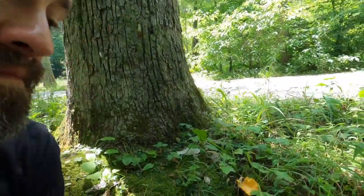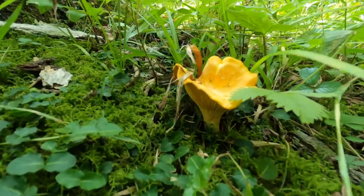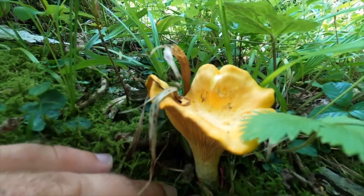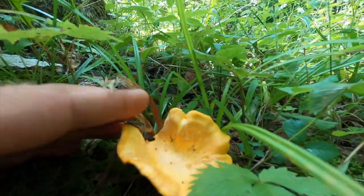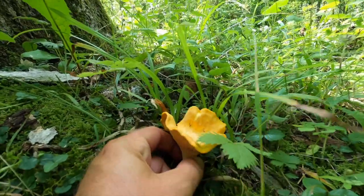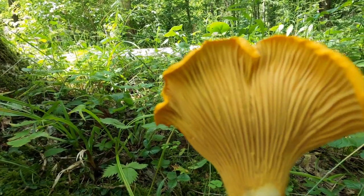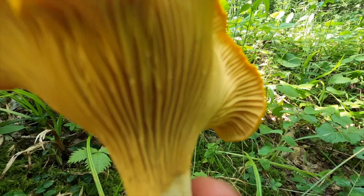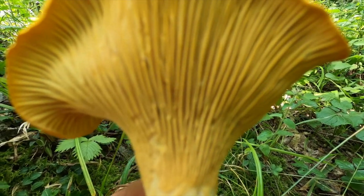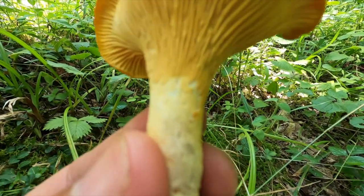So what do we have today? The chanterelle is a different-looking mushroom. A chanterelle is vase-shaped, as you can see — it comes down and has these ridges that stick up. Sometimes when they're early, they do have more of a cap appearance. Let's go ahead and remove this one. You're going to see that those are not gills — those are gill lines. They're just small folds, they're forked, and you can see some of the little lines go from one to another, and you can see where all the gill lines end right on the stalk.